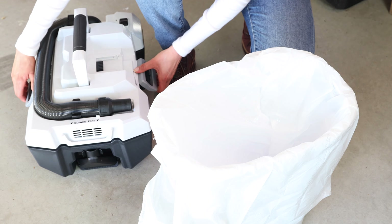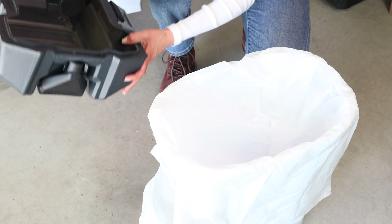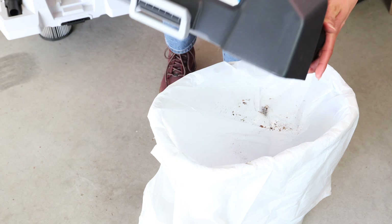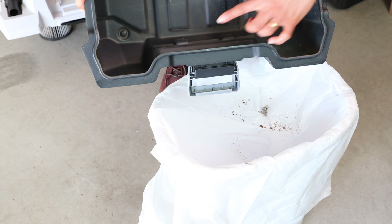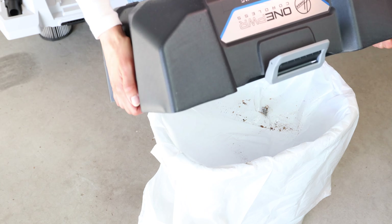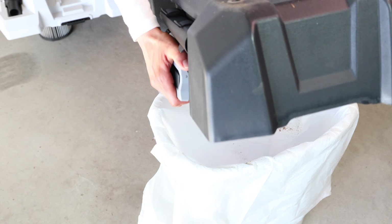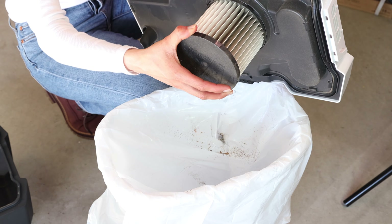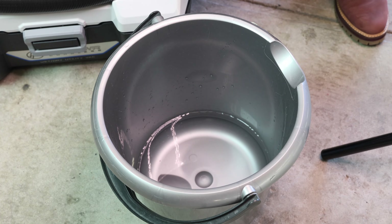Now I'm going to show you how to empty this vacuum. Just lift the head off like this and you can dump everything out into a trash can or outside. It has a lip all around, so sometimes it's hard to get everything out — just make sure you shake it and move it around to get it all out. Now I'm going to remove the filter for wet vacuuming — just twist it off and give it a good shake.